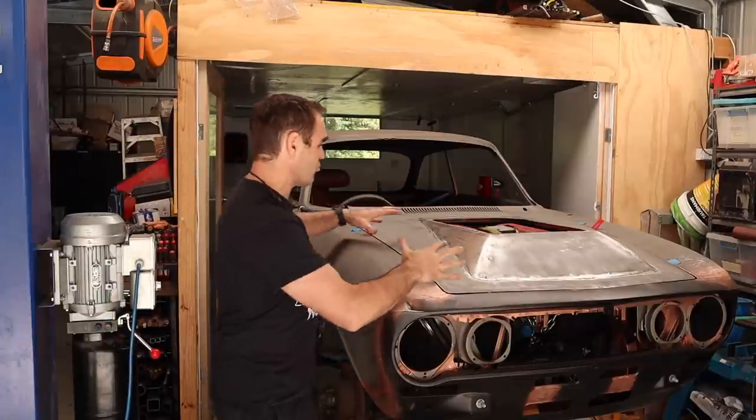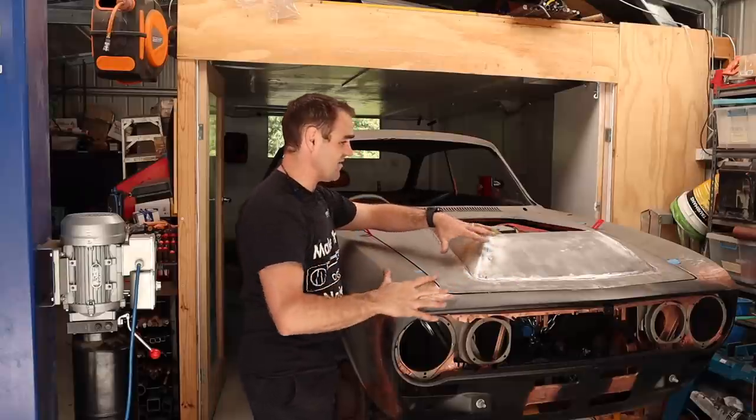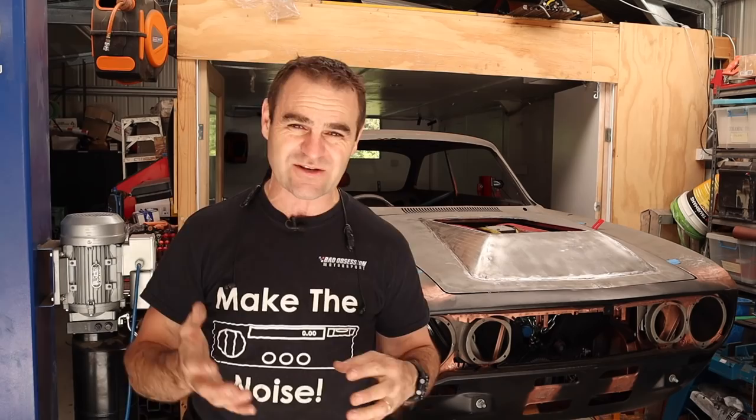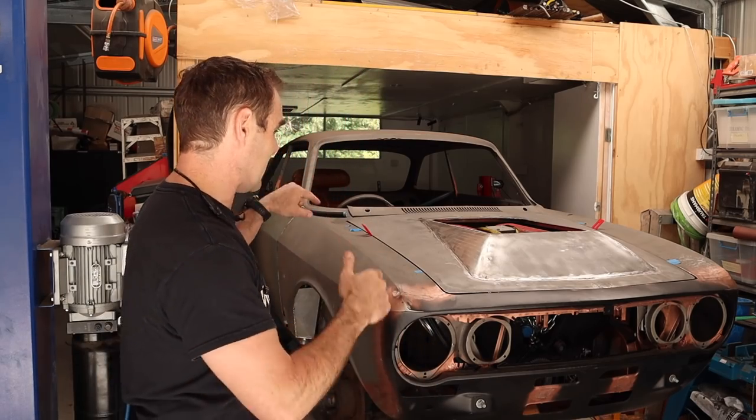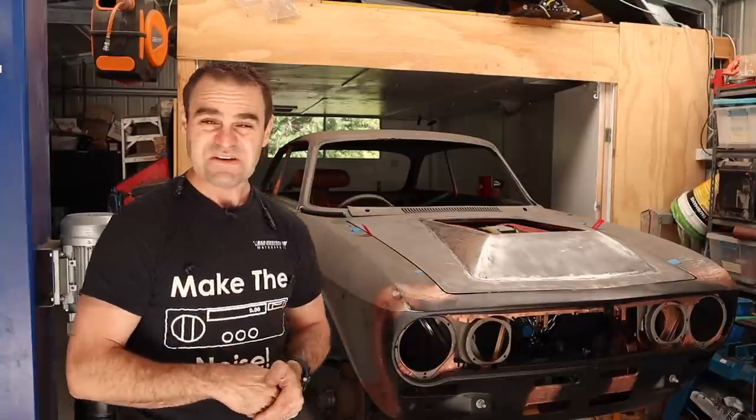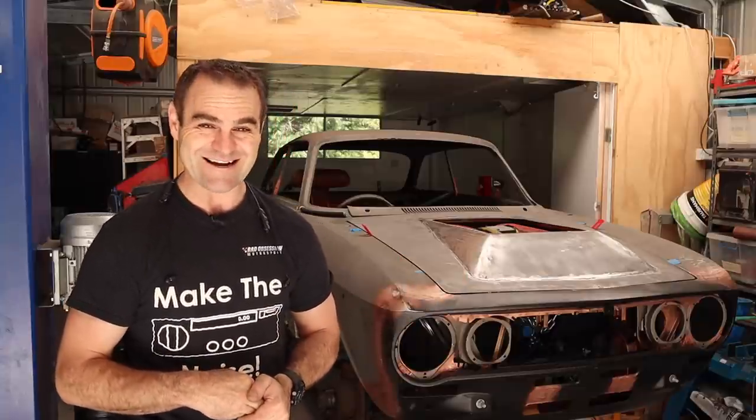Last week you saw me going through and refining the shape on the bonnet of the Al-Ferrari, and this week I'm going to continue that. First up, it's getting it off and getting it up underneath and finishing off the structure of this bonnet. So let's not mess around, let's get stuck in.